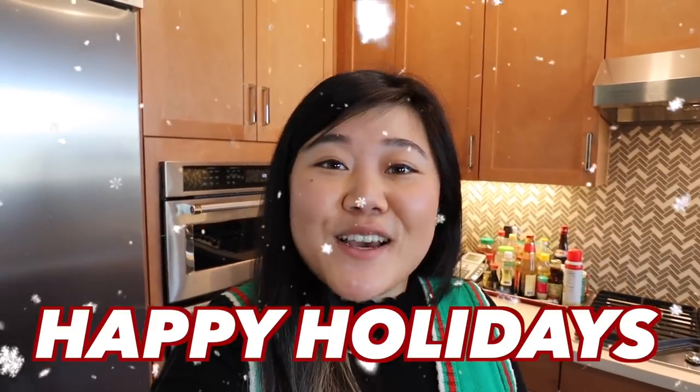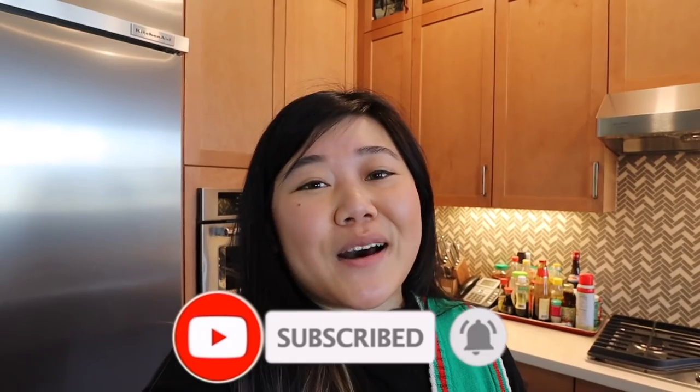Hi everyone! First and foremost, I want to wish you all a very happy holidays. I hope you guys are gonna be eating a lot, eating really good food, drinking some boba. And after watching this video, maybe you'll have a new recipe to try for boba. Today is actually the last episode of Vlogmas — I know, really really sad. But if you guys enjoyed any of the Vlogmas videos, it would really mean a lot to me if you could hit that subscribe button and turn on the bell, as well as give this video a thumbs up. It was a lot of work — I literally haven't gotten sleep since the beginning of December. I really appreciate your support.